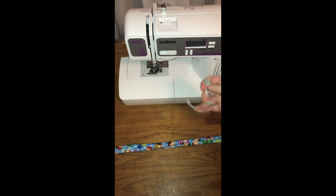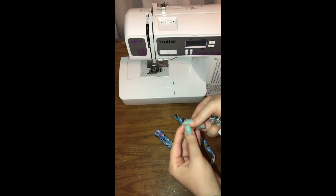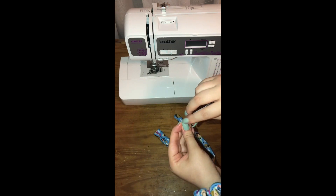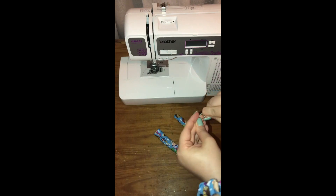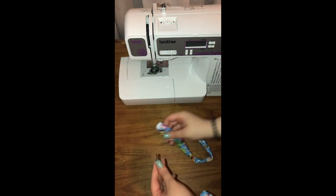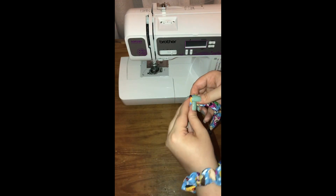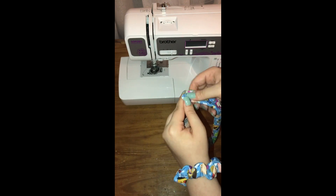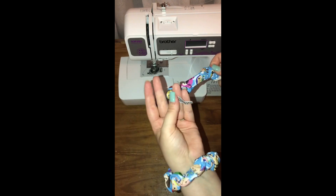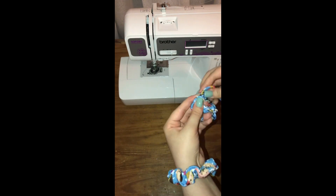Now we're going to put our elastic into our almost-scrunchie. One of the easiest ways I like to do it is use a safety pin. Go ahead and put the safety pin through some of the elastic — it doesn't really matter where, just a little bit up — then close it. Now feed it through one side until it gets out to the other. It doesn't matter which side you put it in first. A bigger paper clip, safety pin, or anything you decide to use is easier. Just make sure you have a little piece wrapped around your fingers, because if you lose that piece it defeats the whole purpose.